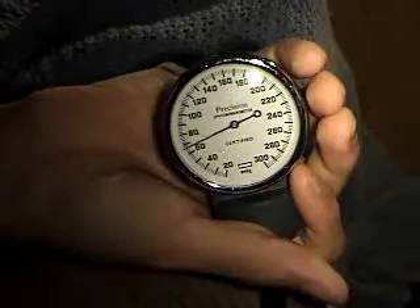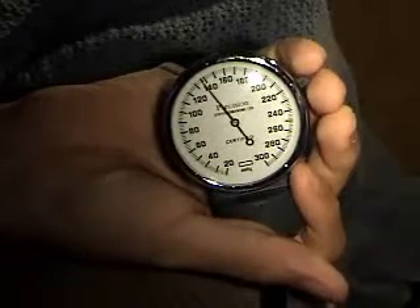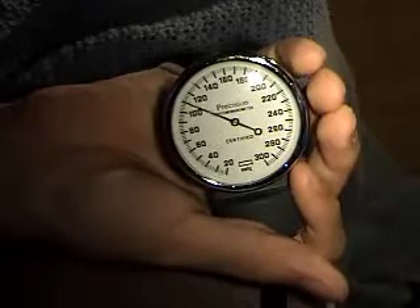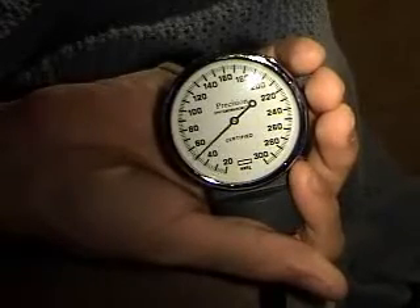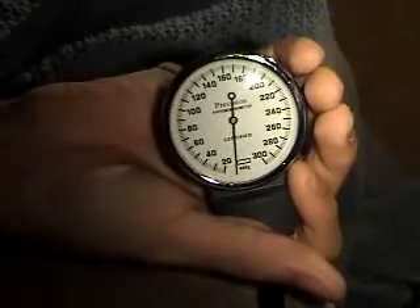Now you're going to start inflating the cuff — inflate it slowly. You're going to go 30 over the last time you heard the pulse, then deflate it slowly. The first bump you hear is going to be your systolic number — that's your top number. The last bump you hear is going to be your diastolic number.